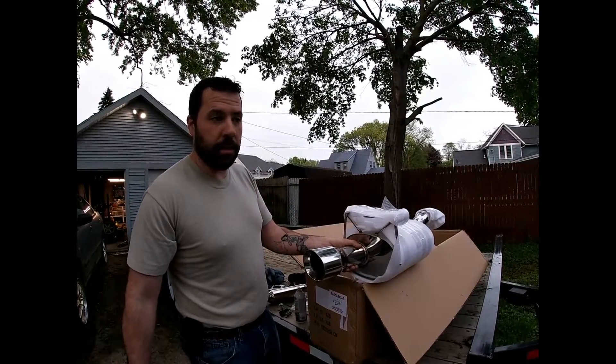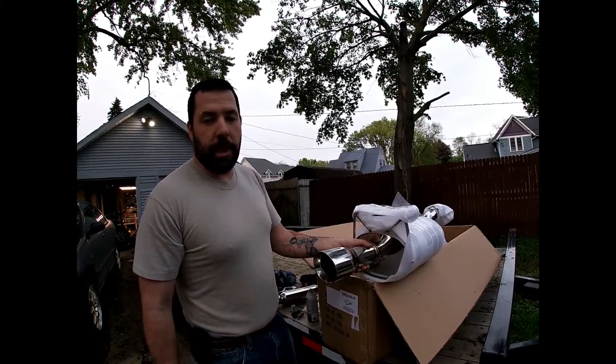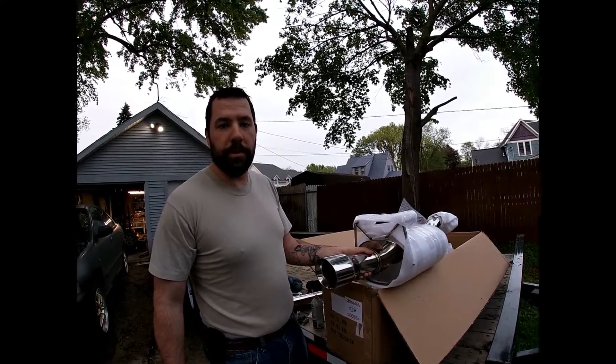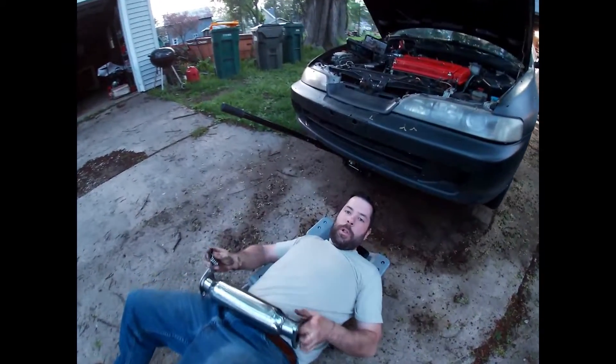It's a Honda, so you've got to be careful what you put on it, otherwise it sounds like a can of bees. We'll cut to putting the resonator in.